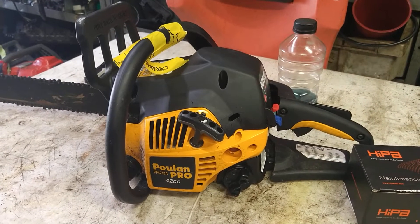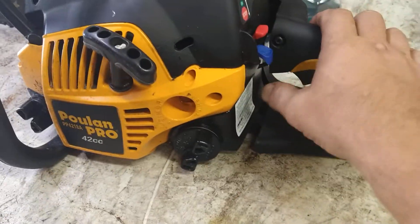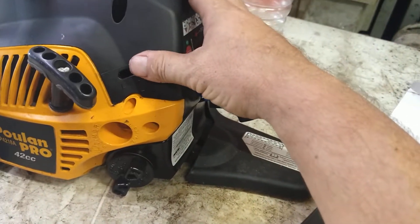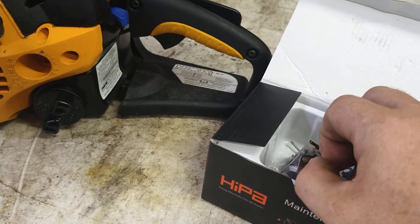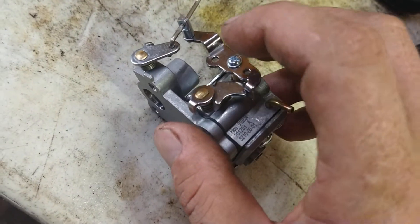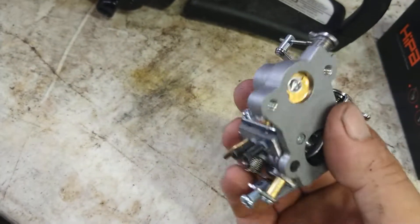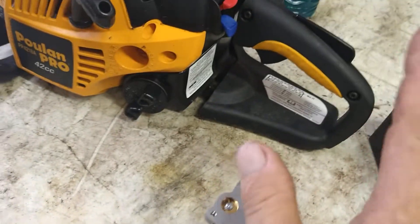Today we're going to do the carburetor and fuel lines on a Poulan Pro PP4218A. The difference between this one and the 4218 is this one has a throttle cable. This is the first time I've ever had to buy a carburetor for one of these. I couldn't find the exact looking one, but all the ones I found were the kind that takes the throttle arm and not the cable. As I was researching, I realized this carburetor is designed to actually take both - the throttle arm goes into this hole down here and the throttle cable pulls here. So it'll work. It's got the same choke arm, same fuel nipples, same spot for the throttle arm to hook. Everything looks the same, so we're going to go through that.